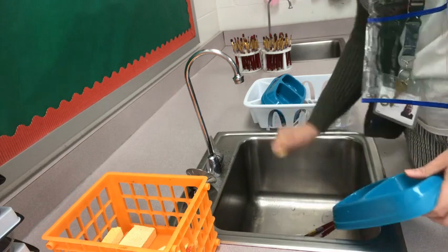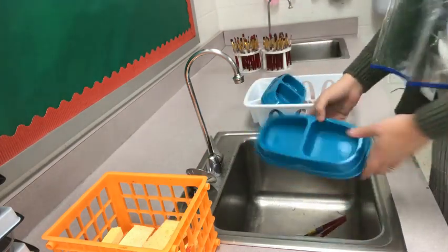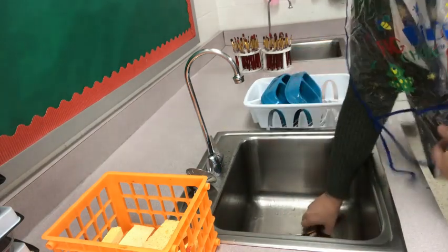Dump out the water in your water bowl. Return the sponge to the container. You may need to rinse the dirty water out of your water bowl and place it in the drying rack.